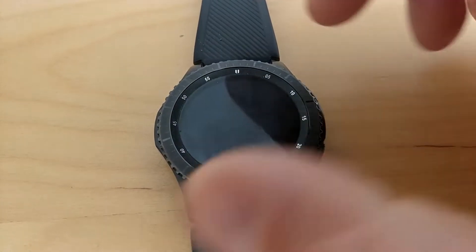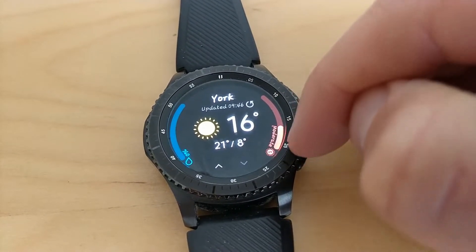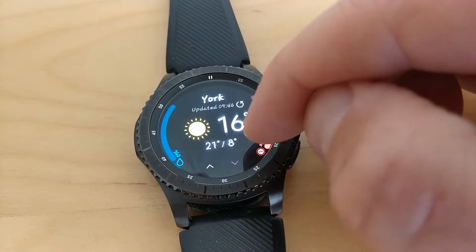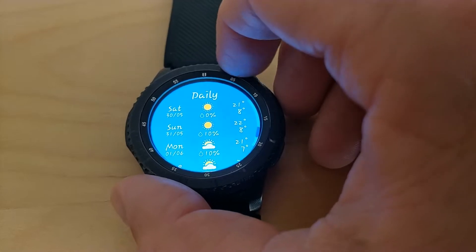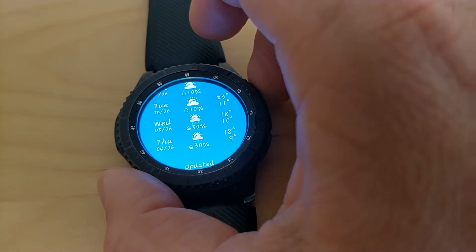This display on the right giving you the UV amount seems good as well. Quite good for the weather today because it's potentially going to be very warm. So now I can scroll all the way through and see everything — going to get a bit of rain next week.